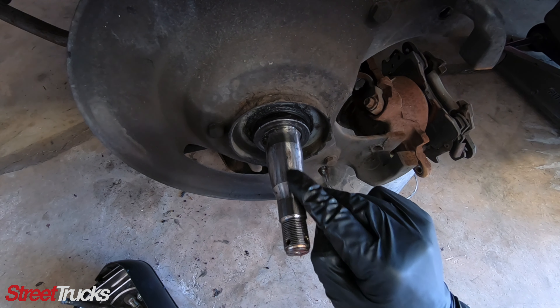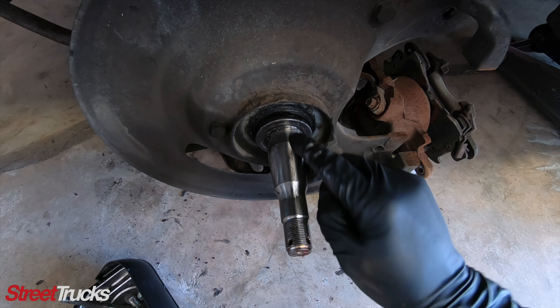You want to go ahead and knock off this dust cover and carefully remove this cotter pin. These castle nuts should not be tight at all, so it should come right off. Now this should just come right off the spindle. When you pull the spindle, you want to inspect this shaft for wear — this one looks pretty good.